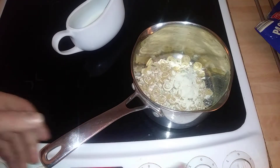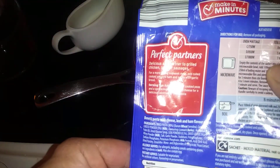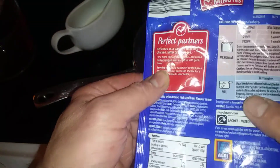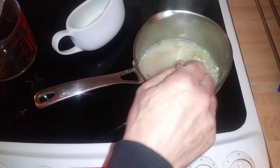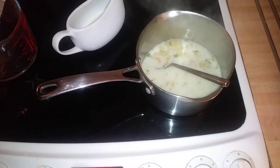Put some water in. 250ml of water according to this — it says 250ml. I've had it as boiling water. I was going to have noodles, but then I changed my mind. So this speeds it up anyway.